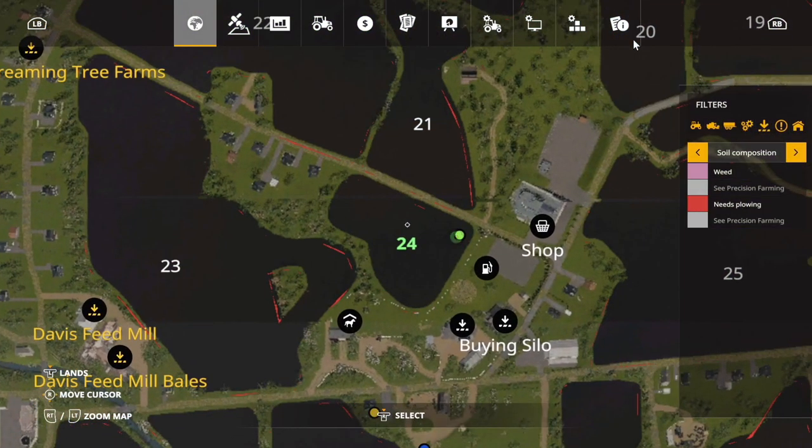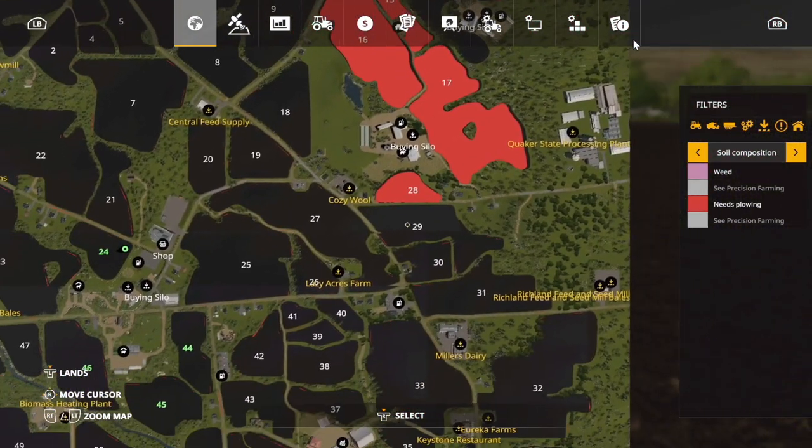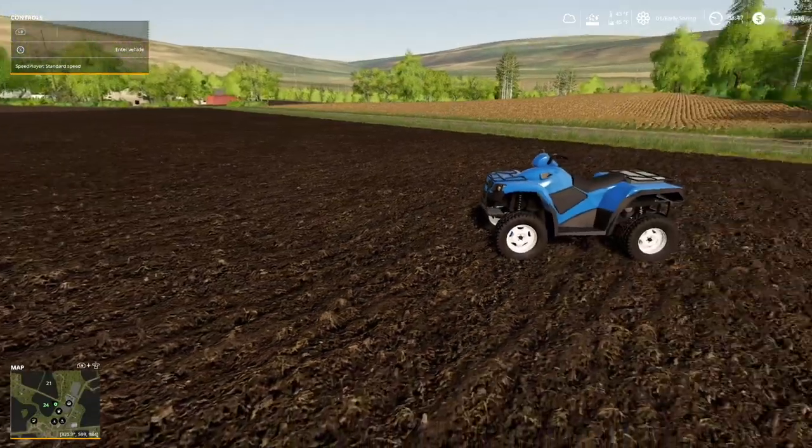Field 24. Cultivated. Plow state on — we can turn that off again, but it's not going to matter. And then we'll check it. I tell you what, he did such a good job. Look at all this stuff over here that needs to be plowed up.